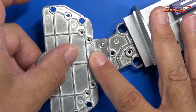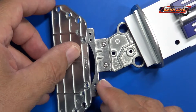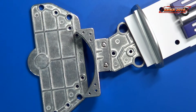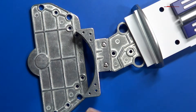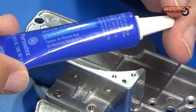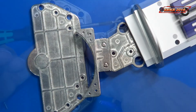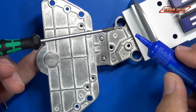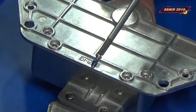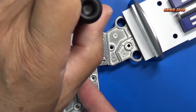Just as before, I'm going to put some lock-tight on the threads so I know they won't back out on me later on — that way I know they'll be secure. Just a little dab of lock-tight on the threads and then I'll put it in.